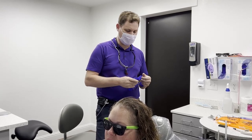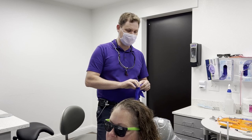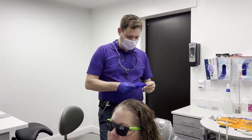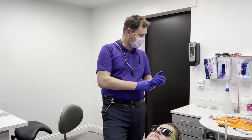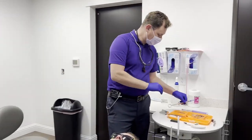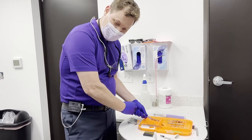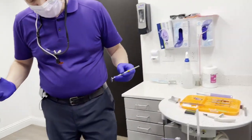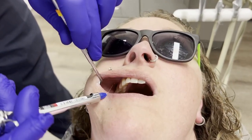We'll start off by doing progressive anesthesia. We're going to be doing an MOL on tooth number 3 today. Before I give anesthesia, I'm going to ask the patient if they have any medical issues and confirm we're okay to get them numb.